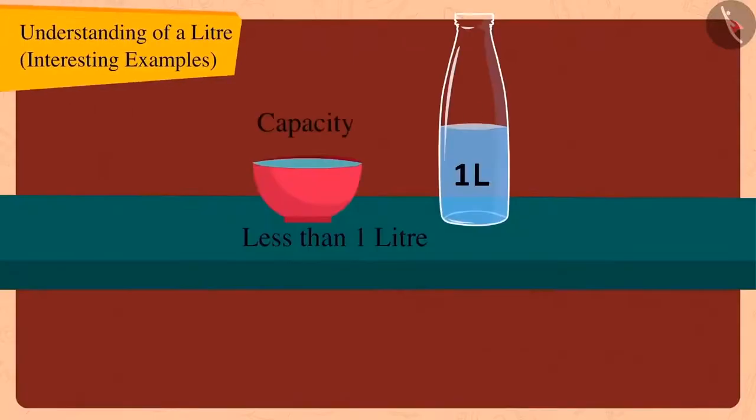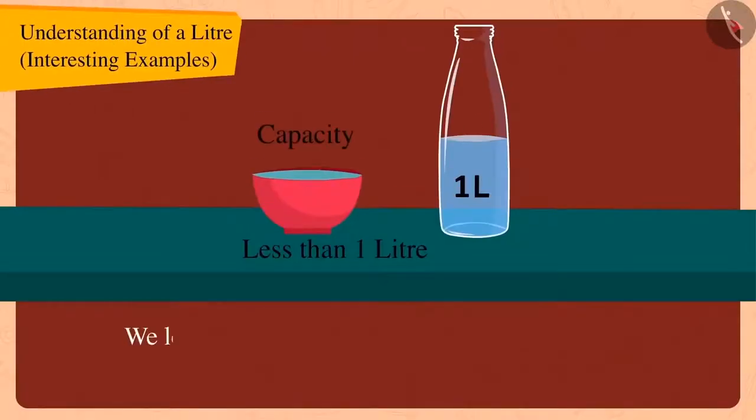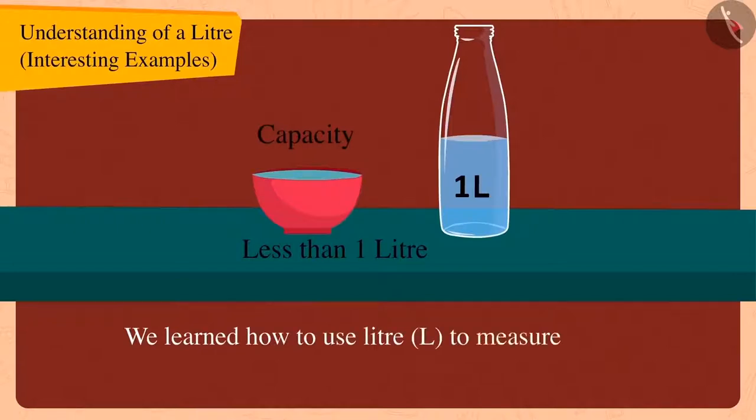Hello children. In the previous video, we learned about how we can use litre (L) to measure the capacity of utensils.